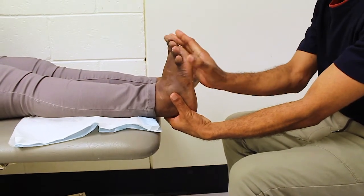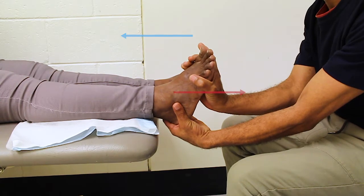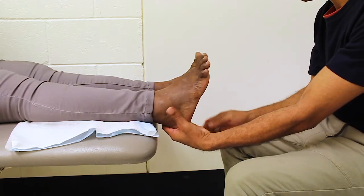For ankle plantar flexion, place one hand on the bottom of the foot and the other above the ankle for support. Gently push the foot upwards and ask the person to try and push in the opposite direction against your hand. If they're unable to do this, reduce the amount of pressure you're applying and check if that is more suitable.